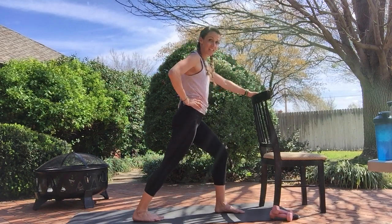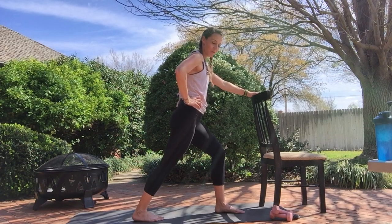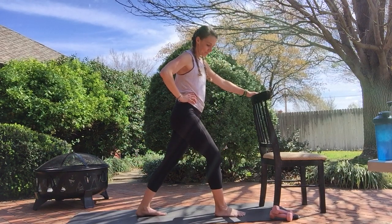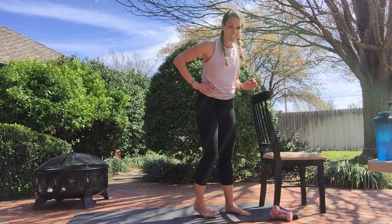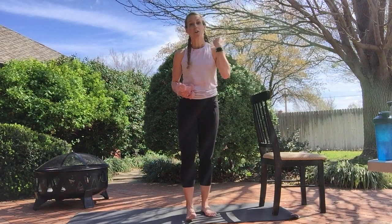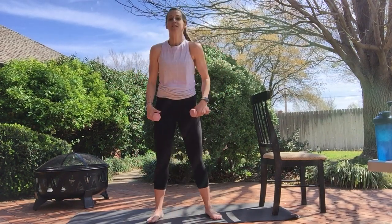One foot back, stretch out that calf. Other foot back, stretch out the calf. One foot back. Grab your light weights — or maybe it's two water bottles, or maybe it's no weight whatsoever, whatever works. I have three pounders.